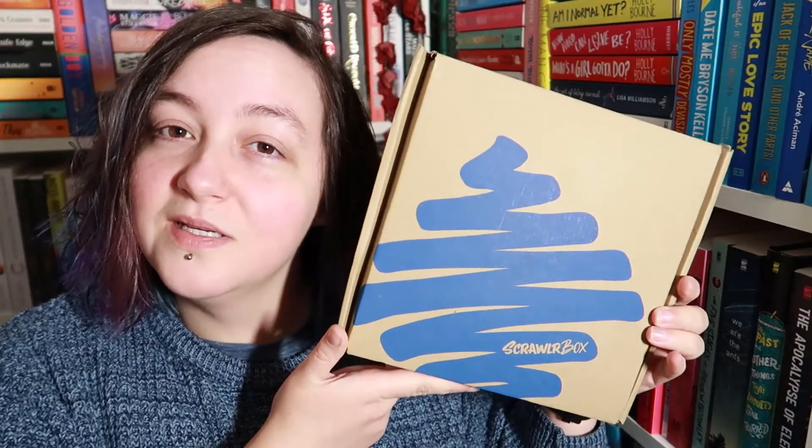Ignore the super wet hair. Hey guys, it's Kaz here and today I'm doing a video that's a little bit different. Well, I've done one before so it's not that different, but it's kind of different. I'm going to be doing a ScrawlrBox unboxing and some sort of artwork today.